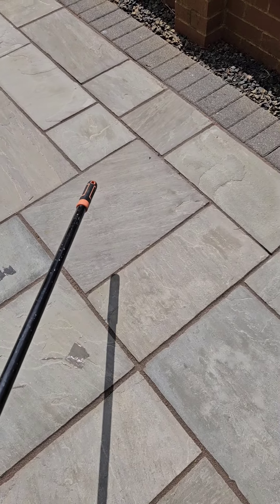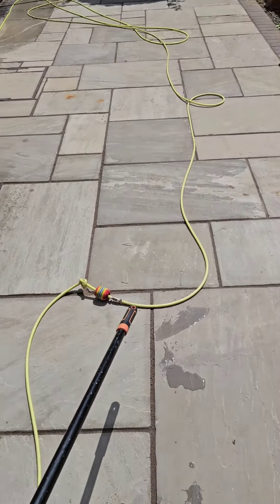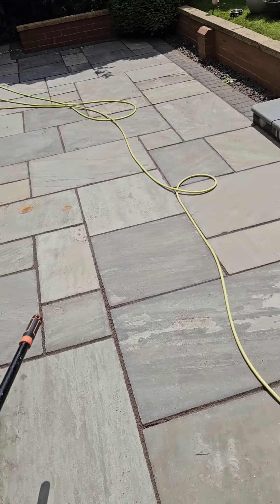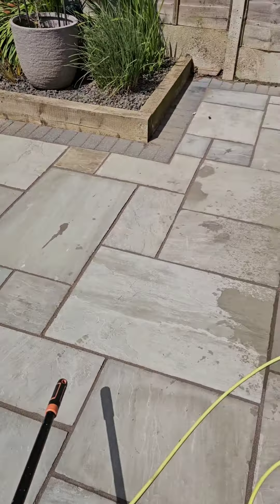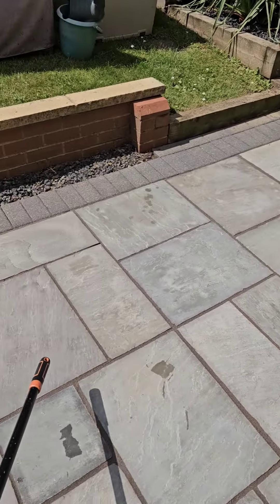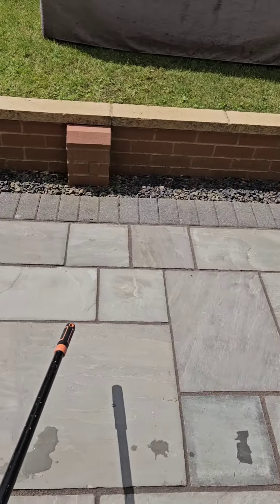I've finished pointing this patio now and the whole lot is all compressed in. I gave it a sweep over after letting it dry to get rid of any loose bits, and that's it — job's done. It took me three and a half boxes of the SykaFast, so make sure you count that into your pricing. At the moment it's about £35 a box and you get two packs in there.